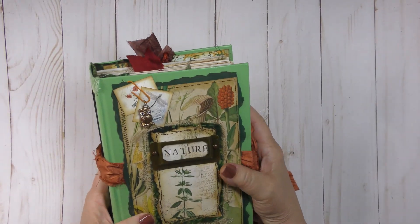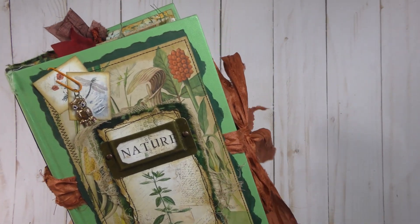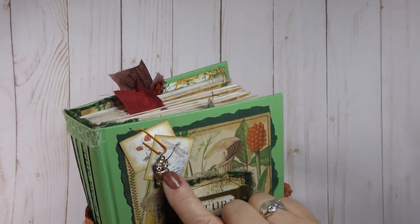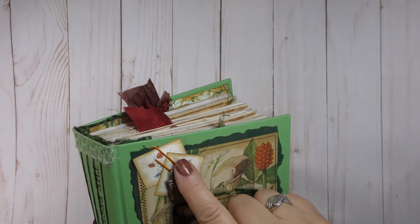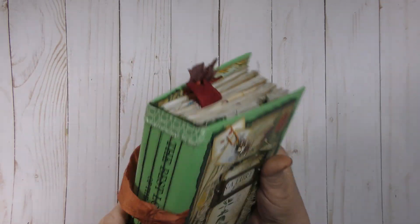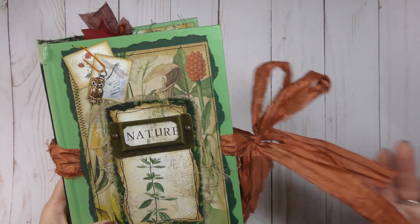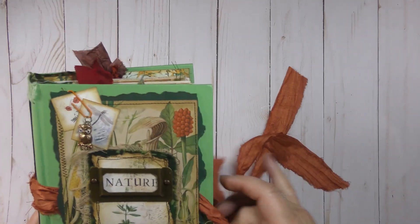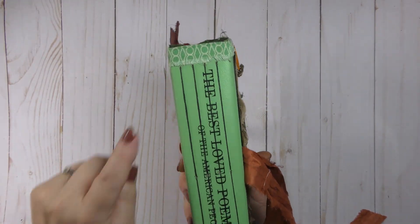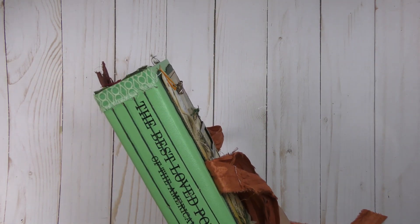So this is a nature journal. I've collaged up the front with book page, digitals, cheesecloth, and fabric. I put a metal book plate on there and these are permanently attached to the cover with a clip. I put a little owl charm on there. It has four signatures sewn directly into the cover, and the closure is sari silk. The spine is reinforced at the top and bottom with fabric.